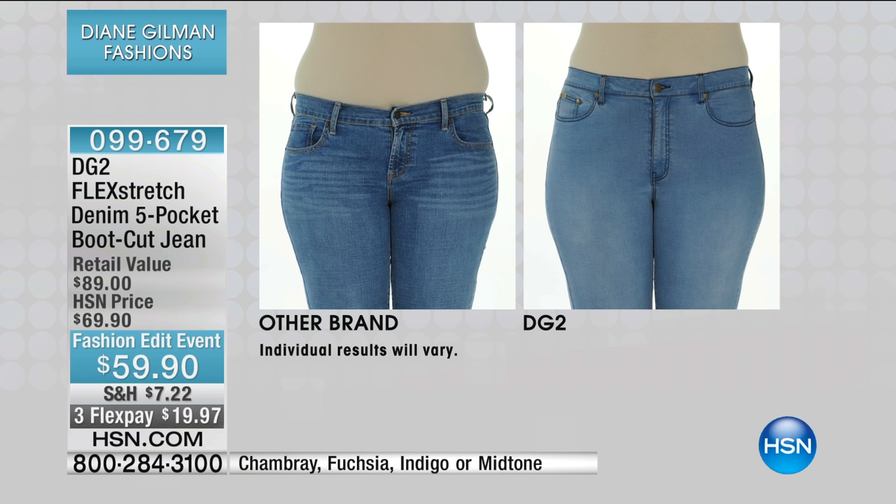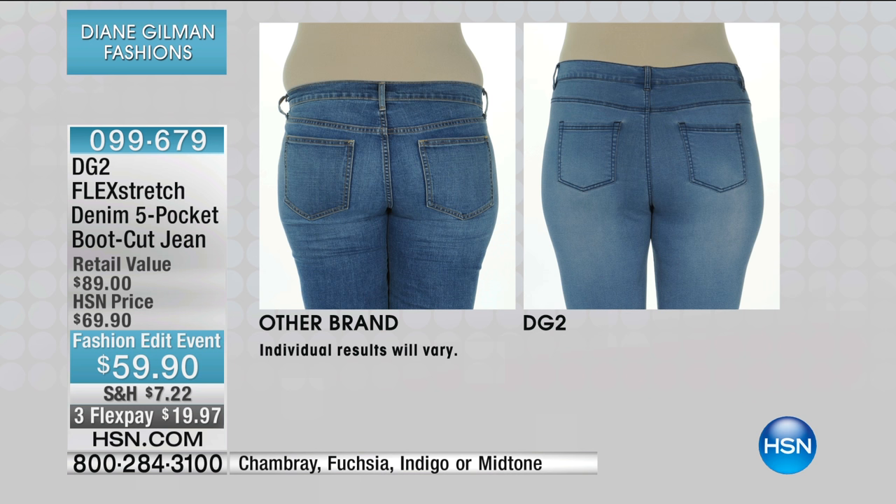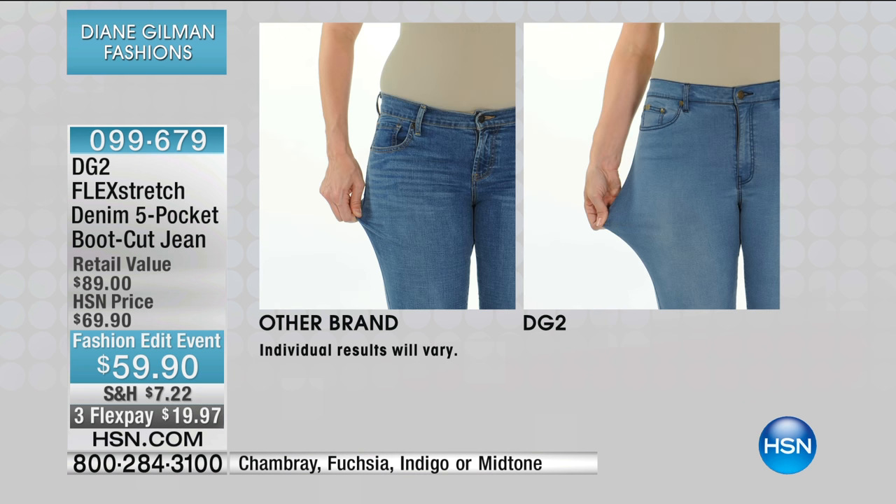Whenever we do before and afters, the model on the left is the same size 10 as the model on the right — that's the same woman. Look at the difference in shaping. Look at the no-stress through the waist, the lift through the derriere, and how that belly fat just melts away — you've got the leanest profile ever. We always give you that yoke as a shaping yoke, much smaller pockets, higher up and tilted in. But here, the fabric is the story.